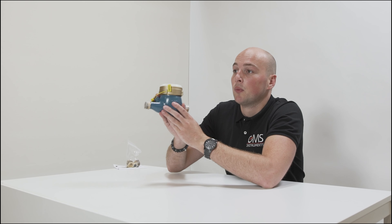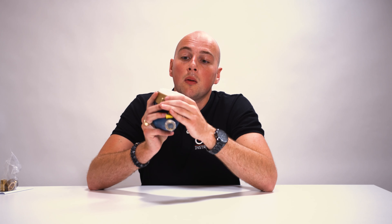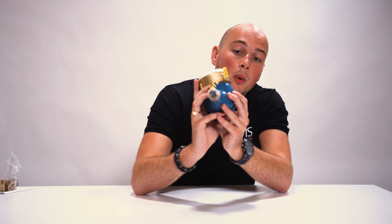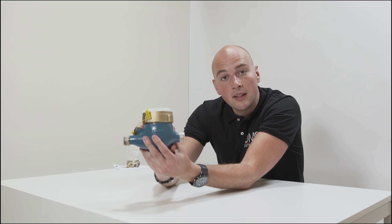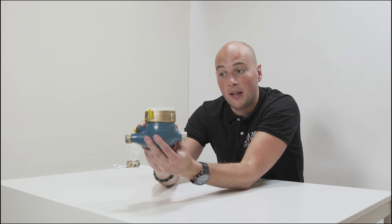The ELSTER watermeters are used for portable water and indoor use only. When we look at the product more closely, we can see for installation the arrow here on the side. This must be placed in the direction of the flow of the pipeline.